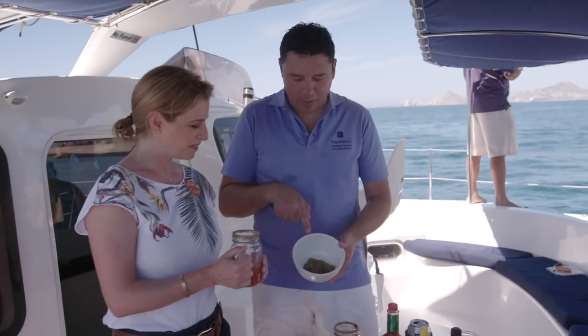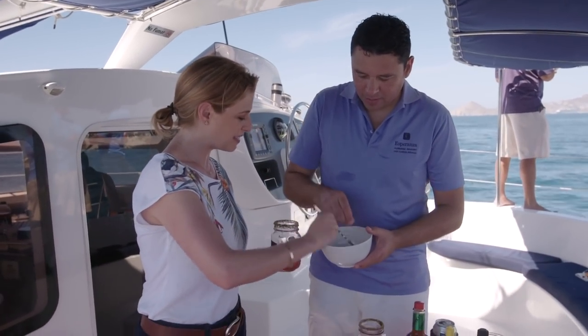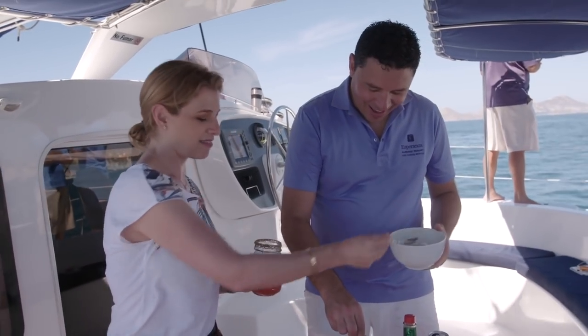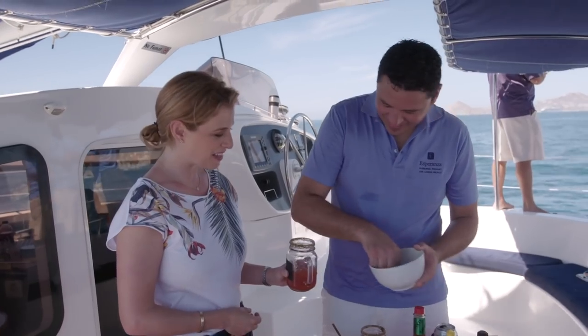Now we'll be mixing with our mix inside. I like to do it by hand to feel how much I'm going to put in. Let's do it with feeling.